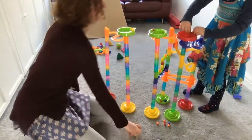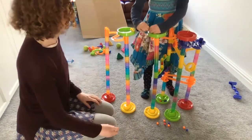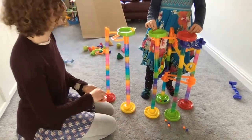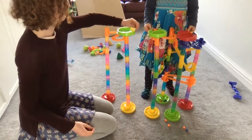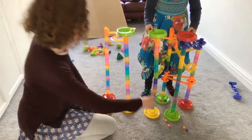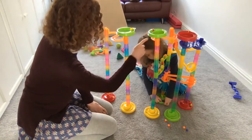We're going to start all the marbles off at the same time to test which run is fastest. They're all roughly the same height but some have bigger falls and some have more complicated paths. Ready, steady, go! The marble on the simple drop got to the bottom first, then the next one, and the most complicated run was last. The one with less distance and fewer obstacles wins, while the others have more friction and further to go.